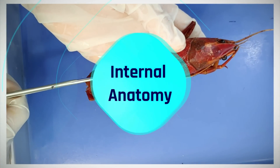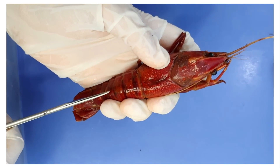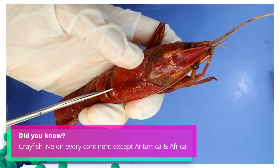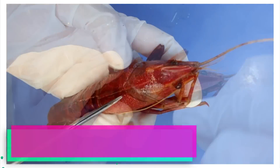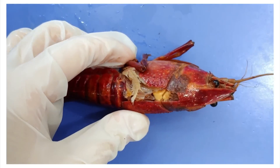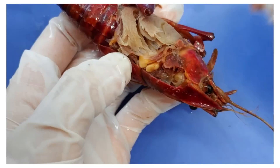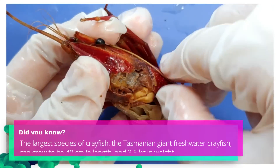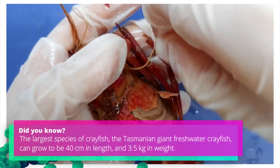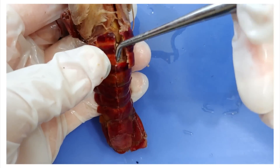Now let's get into the internal anatomy. I'm going to get my scissors in here and carefully cut along the dorsal side. Take care to only cut the top, and angle your scissors up so that you don't damage any of the internal structures. Now I'll pull the exoskeleton away gently, using the probe to detach the muscles that are attached to the exoskeleton. Be careful when you pull it away to avoid damaging the internal structures. You can do the same thing to the abdomen here — just pull away the exoskeleton from the internal flesh.